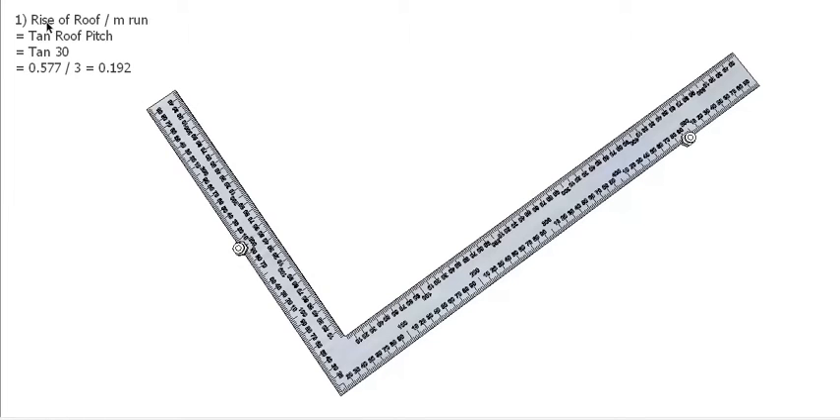If you use 10 times the roof pitch — 10 times 30 — you will work out that the rise per metre is 0.577. Now obviously 0.577 is not going to fit on a tongue that is only 400mm long, so we have to make that a little bit smaller.